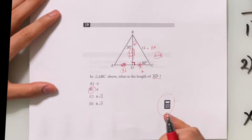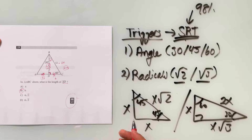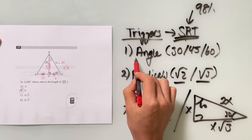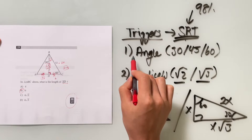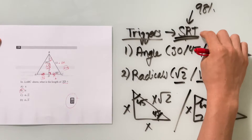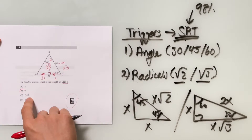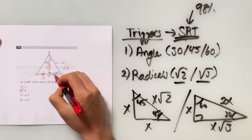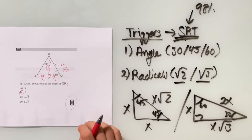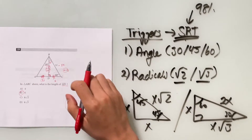This question was easy for some, but for most it's not that obvious. The main takeaway is: whenever you see a triangle question, look for those two triggers. When either the special angles or the radicals are present, the question is testing you on special right triangles. This question had both, but as questions get harder, they'll typically have only one of the two.